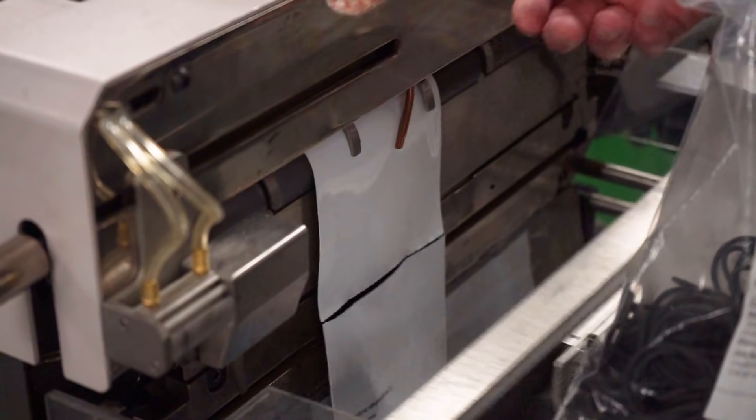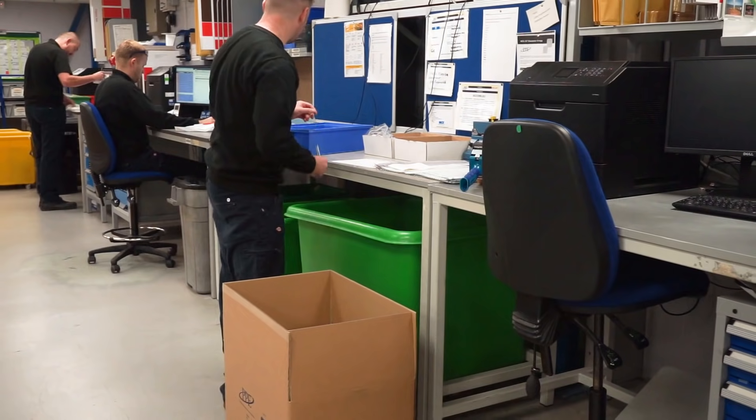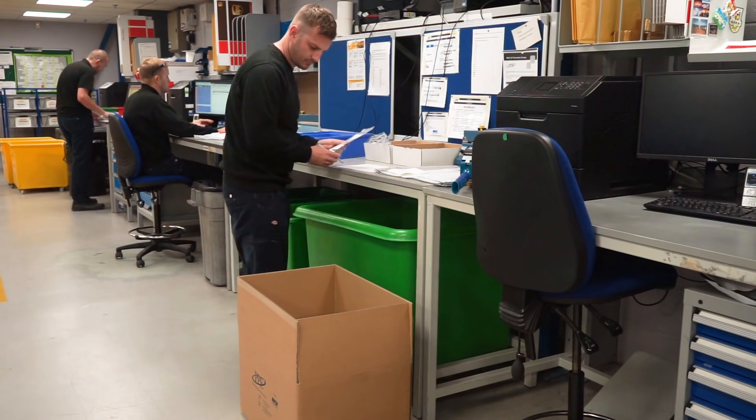The O-rings are now ready to be packaged as per the customer's requirements. Once bagged and labelled, the O-rings are packaged by the dispatch team, ready to be shipped around the world.